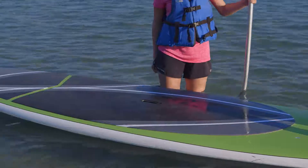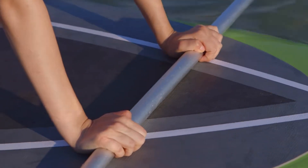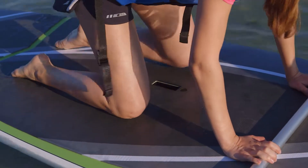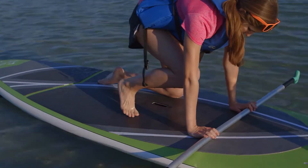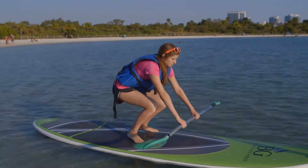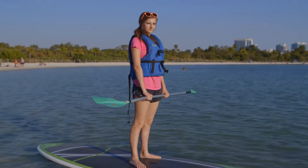Let's go over a few tips to get you up and paddling. First, to get up on your board, hold the paddle across your board like this. Then begin to apply equal pressure with your hands as you begin to position your knees between the handle on the board, as this is almost always in the center of the board. Slowly bring one leg up at a time, get your balance, then slowly stand up. Bam! Now you've got the stand-up part down. But there's more.